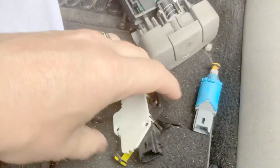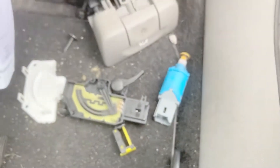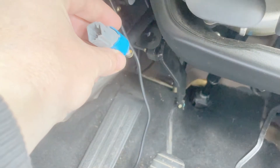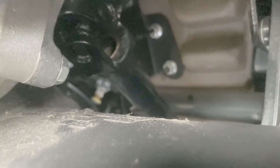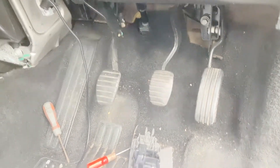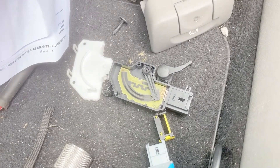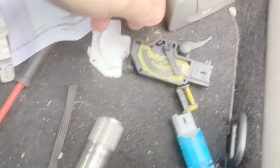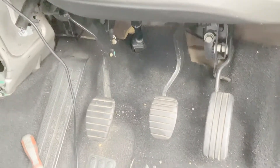I wanted to remove the clutch position sensor as well. Going through the switches: the one on top tells the car the clutch is up and controls the cruise control. There's another one at the back that tells the car when the pedal is down so you can start the car. This position switch is for the electronic handbrake — when you lift the clutch and get the biting point, the handbrake comes off. There have been a couple of times in traffic where the handbrake hasn't disengaged and I've had to use the handle, so I think that's probably down to this.